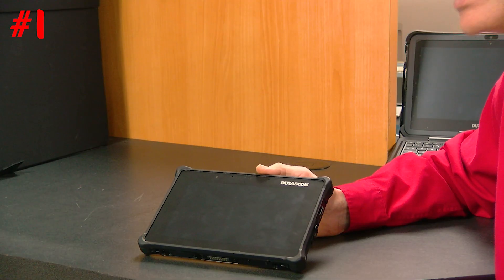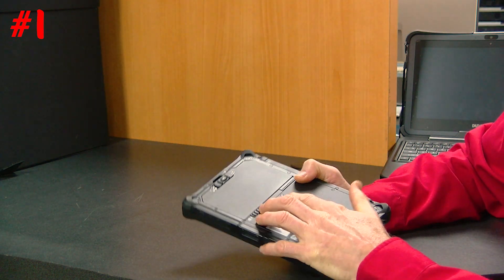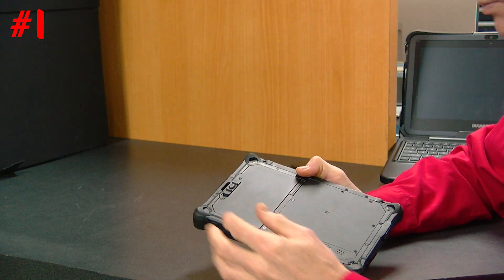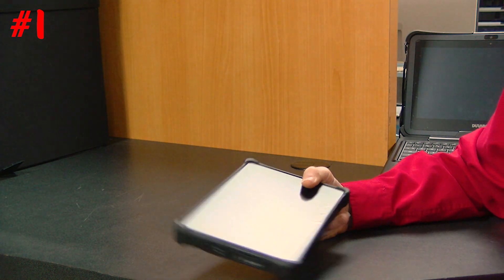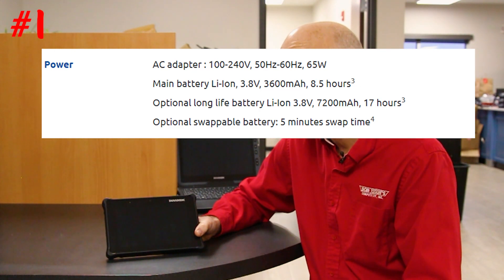The best feature of the R8 is the long battery life. I'll show you where the battery is — it's right here and it's only this small — and this battery lasts 16 hours. That's right, 16 hours of use. If you work two 8-hour days, you wouldn't have to charge this tablet for two days. That's my favorite feature, and the competition doesn't have that advantage.